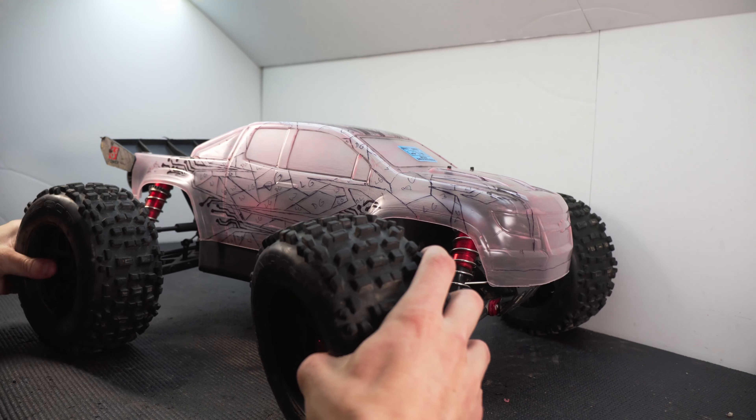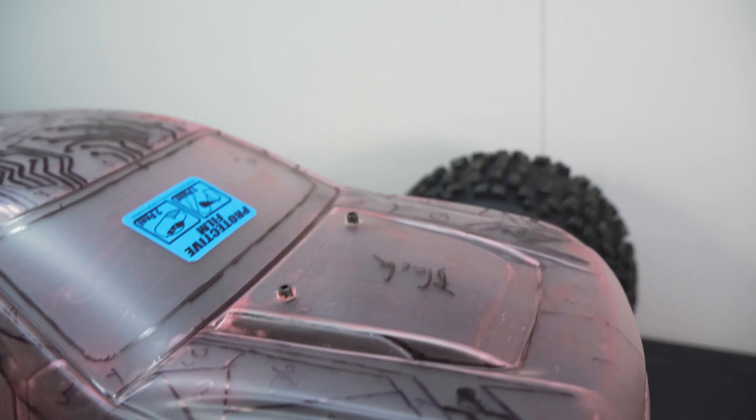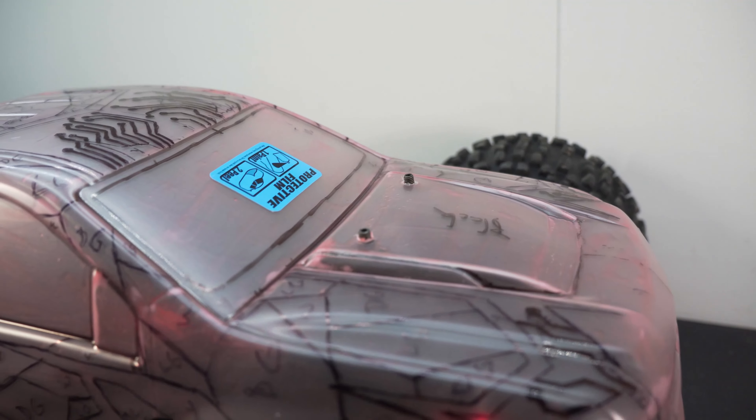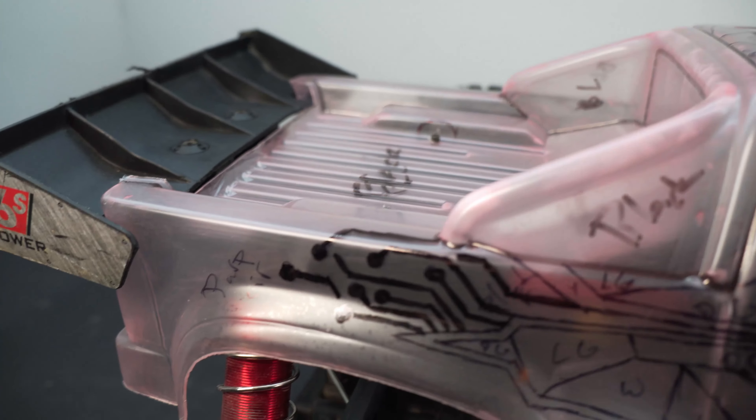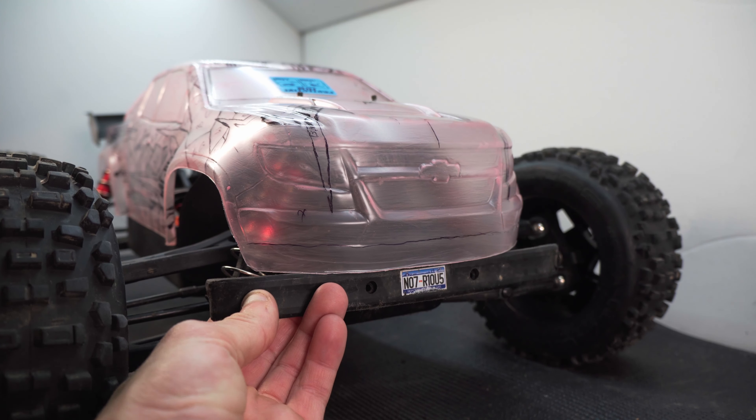This is the Chevy Colorado body from Proline, made for crawlers and trail trucks. To begin, I drilled the holes for the body mounts. I swapped in the Proline screw type mounts a while back on my Notorious. I had to remove the front bumper, but I'll probably figure something out to replace that.